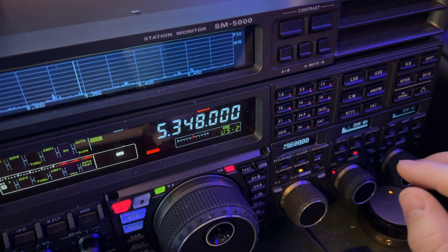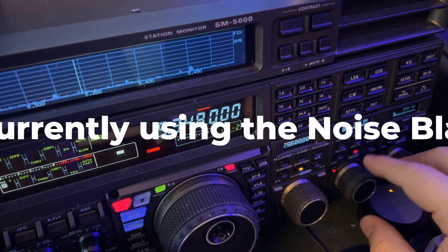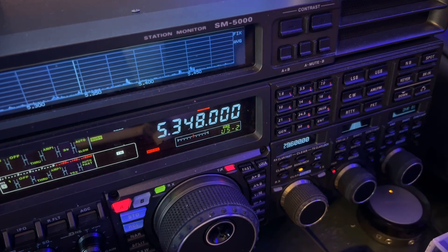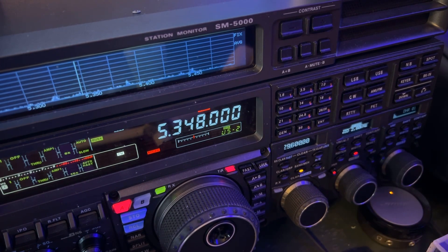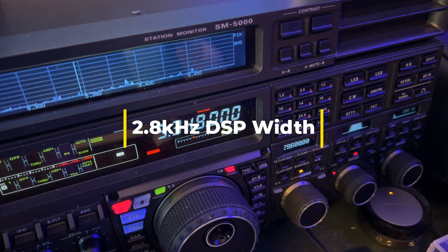There's an unusually high noise level today. I've got some power line noise going on too. I'm running a 2.6 bandwidth — default is four. There's 2.8. A little more bottom end comes in there.